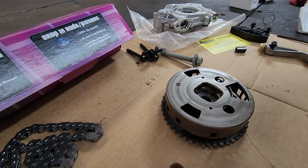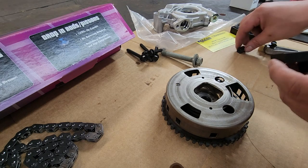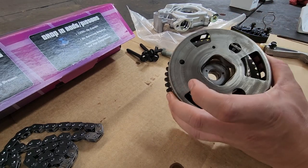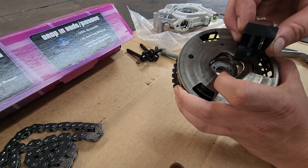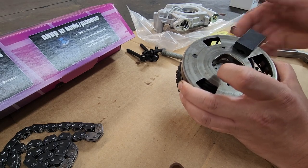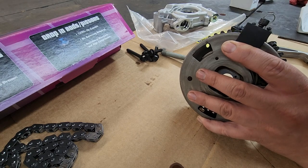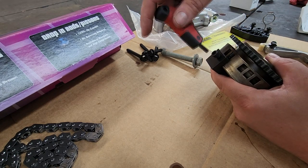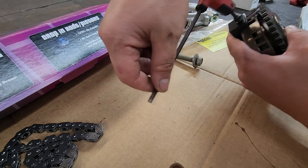Next up is installing the cam phaser. We need to install the lockout kit using the Comp cam tool. The tool has a little fork that you slide over the pin on the phaser and push it down. Then thread the allen head bolt down by hand until it touches the phaser and stops, and tighten it one full turn — just one full turn.